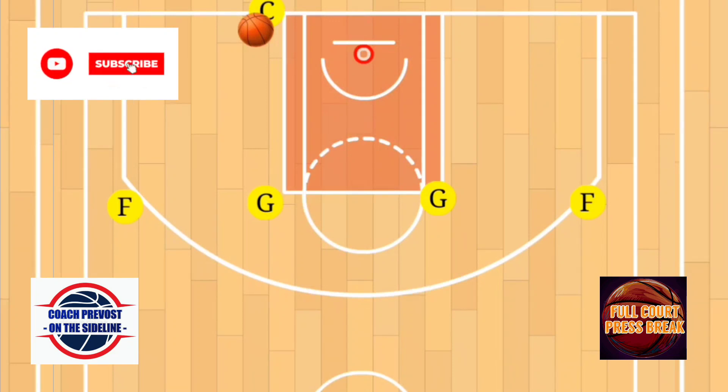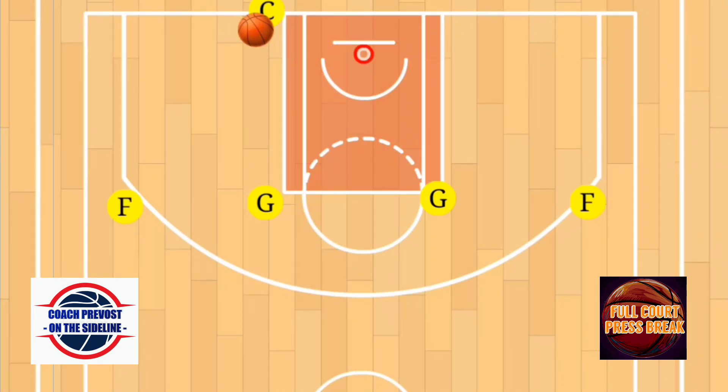What's going on everybody, welcome back to the channel, it's your coach, Coach P — you're on the sideline. In this video we're going to discuss what we call a four across press break. This does have a cross screen. The four across that we run with our team has about three different options, but for the sake of simplicity we're just going to show you one option on this one.